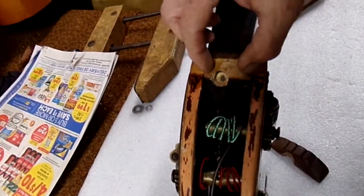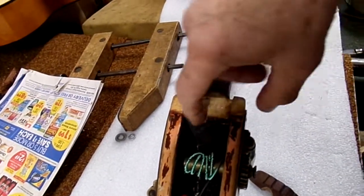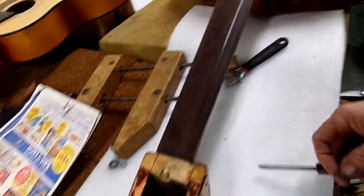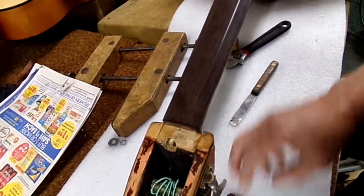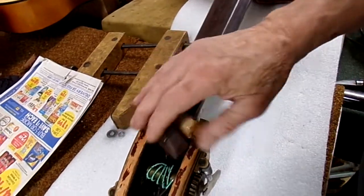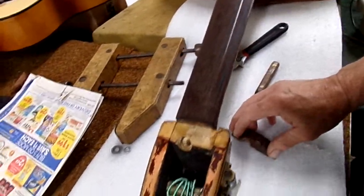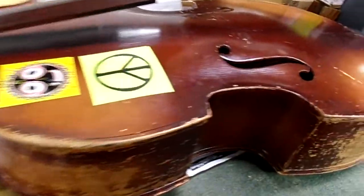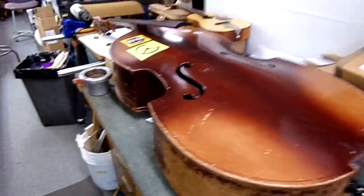So we'll re-glue that, put some reinforcement in here, fill that hole with a dowel, put two pins — one here and one here — and put this nut back on, maybe put a new one on. We've got a bit of work to do on this. Big Bertha is the name of this bass; it's been around the Lansing area for many years.